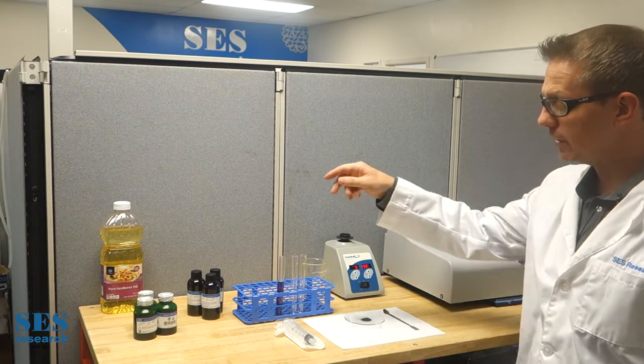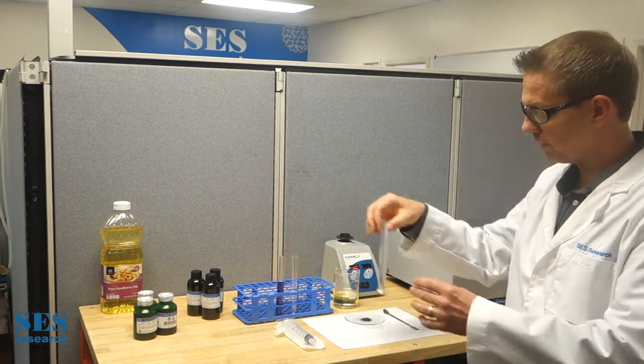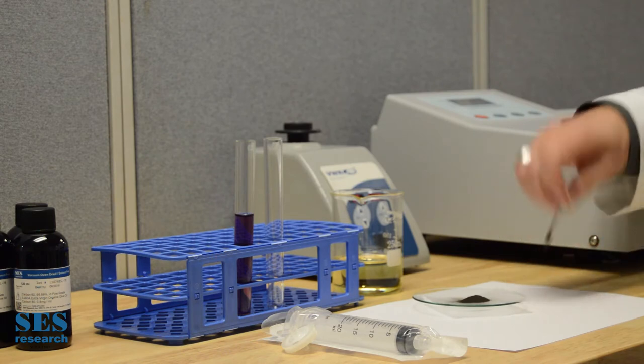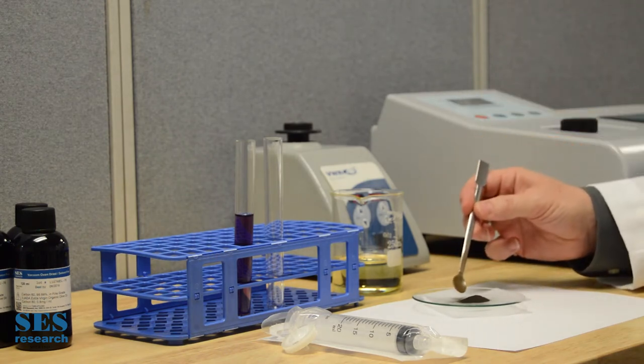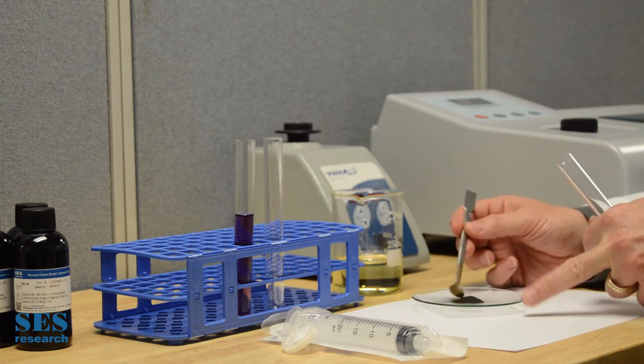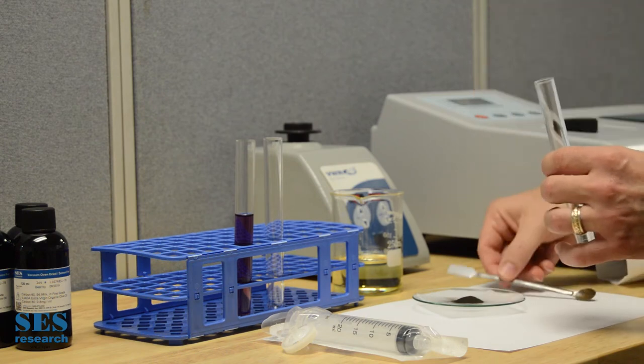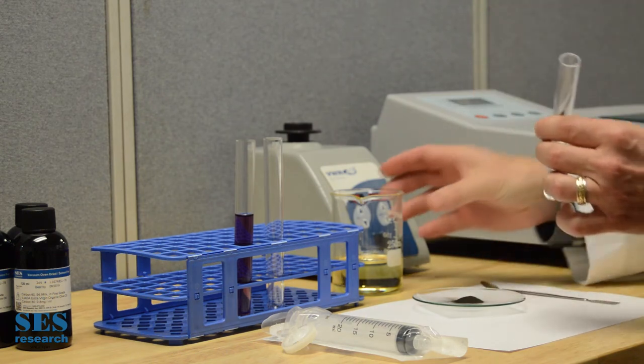So we're going to take sunflower seed oil — this is sunflower seed oil here — and we're going to mix some C60 in sunflower seed oil. This is about a gram of C60. It used to be back when we opened in 1991, this was about $6,000 for this one gram. The price has come down considerably since then.